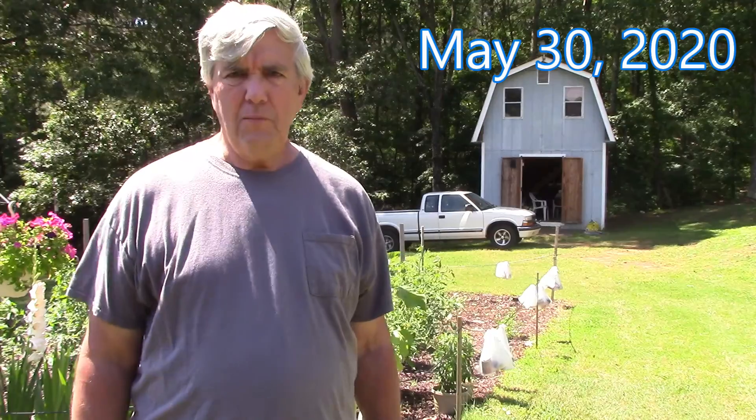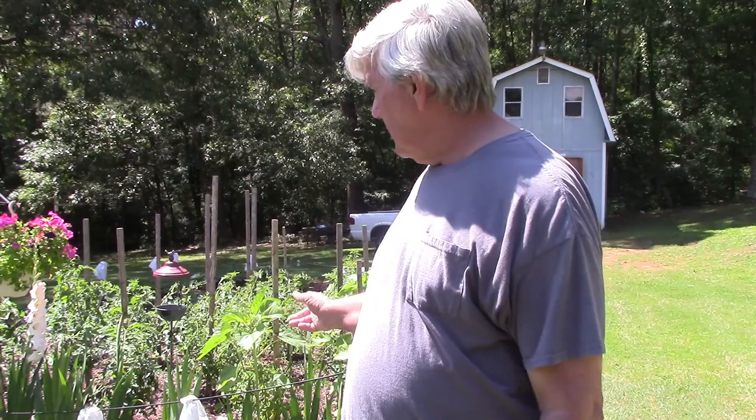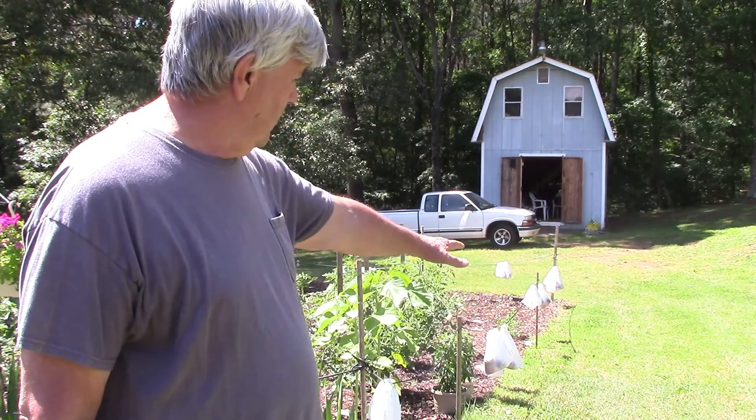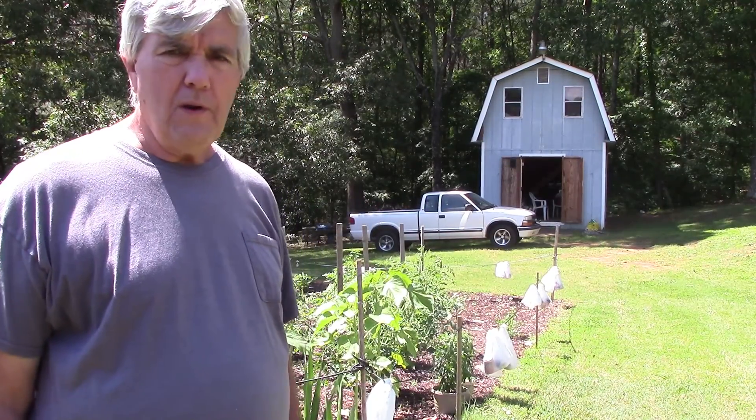Hey everyone, I'm Calvin with Southern Country Living and today I'm going to try a little experiment with planting some corn. I watched one of my friends on YouTube plant corn this way and I'm going to try it. I've never done it before and my garden's doing real good this year. I'm going to try that experiment right through here and plant me a row of corn and we'll just see how it turns out. One of the neighbors is having a tree stump ground down so if you hear all that noise in the background, that's what that is.